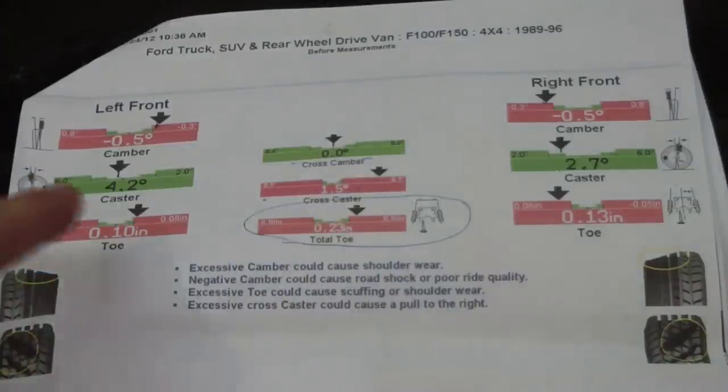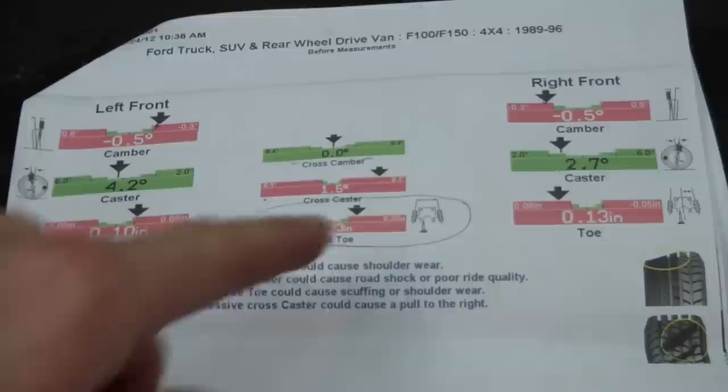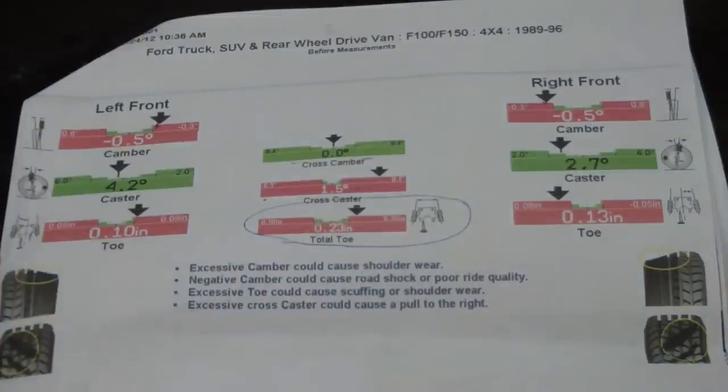But the big situation is the caster here. They're in spec, but I have a difference, and it was pulling to the right — it's speculated that's what's causing it. In case you don't know, your wheels basically pivot on an axis and they're actually tipped back some — that's called caster. Having some caster like this helps you turn the wheels back to center after you let go after a turn.